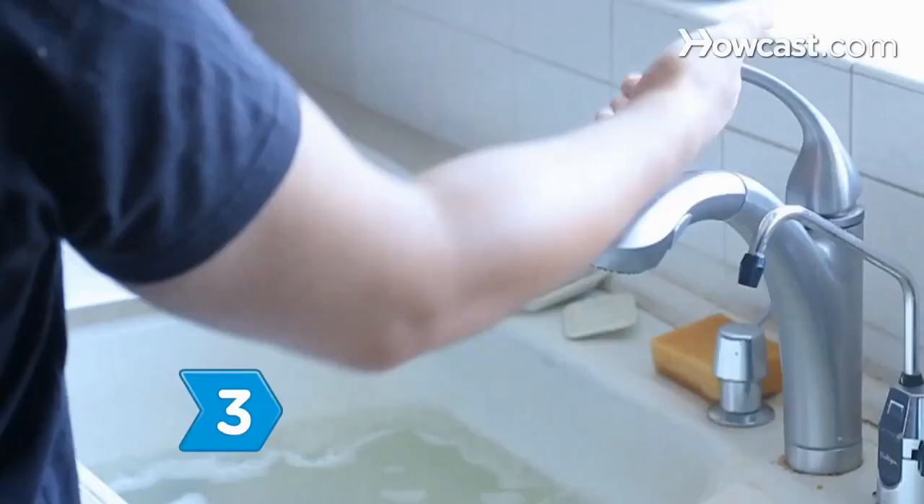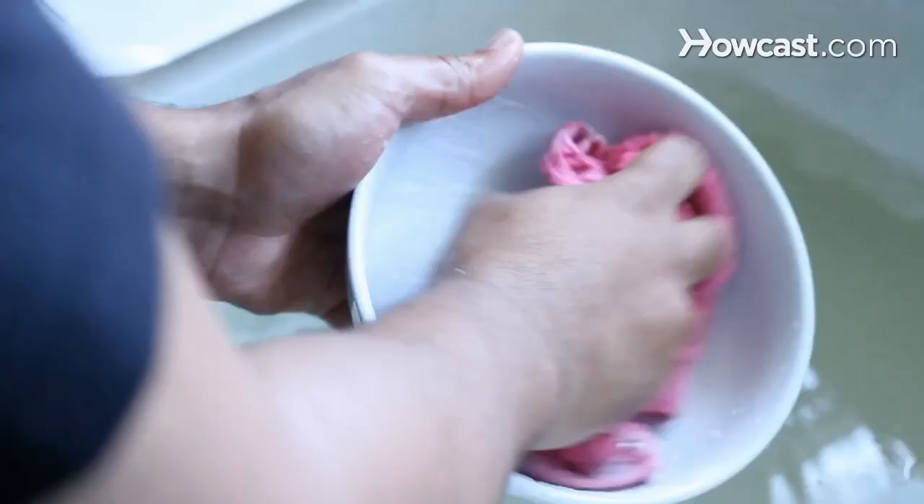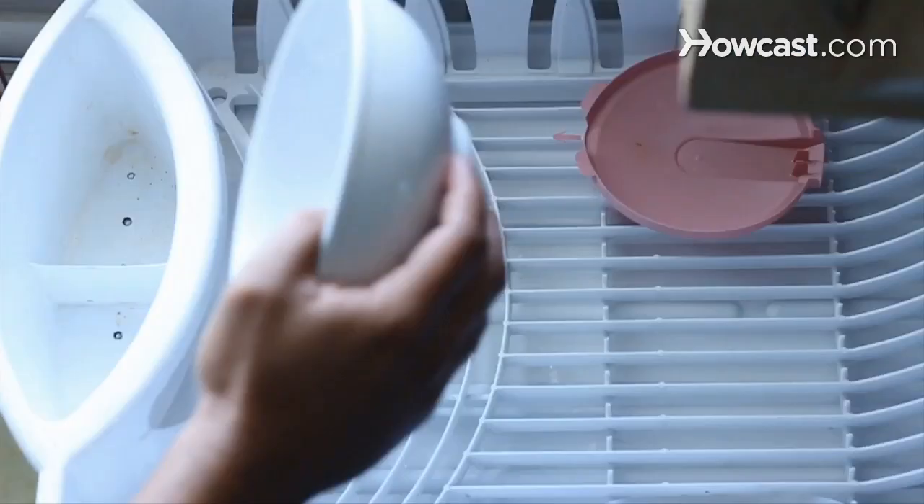Step 3. Wash any containers you use to store fruit or vegetables in the open every other day with soapy water to get rid of any fruit fly eggs.